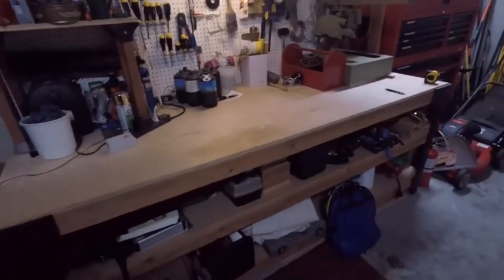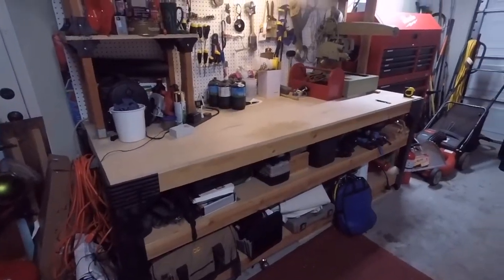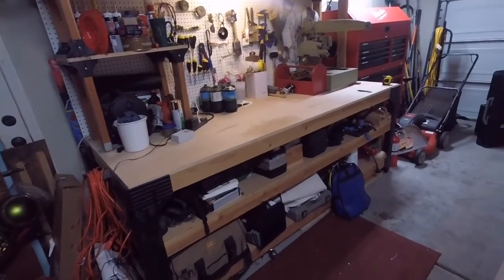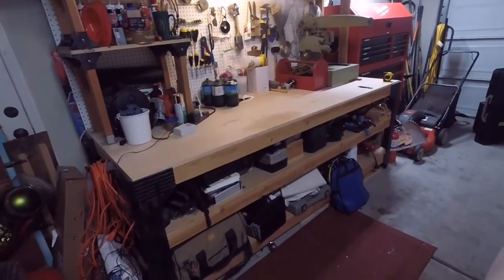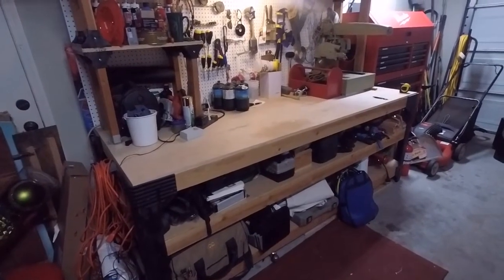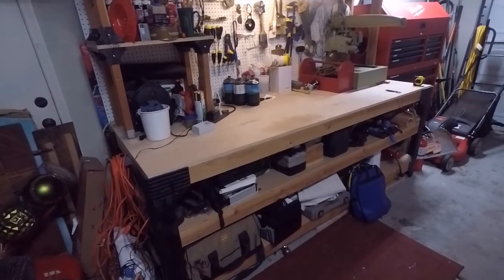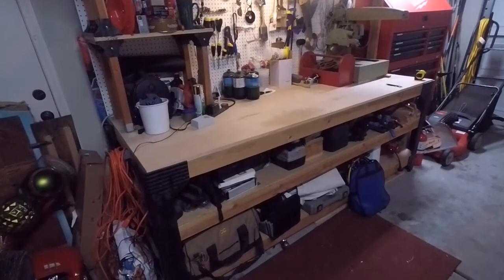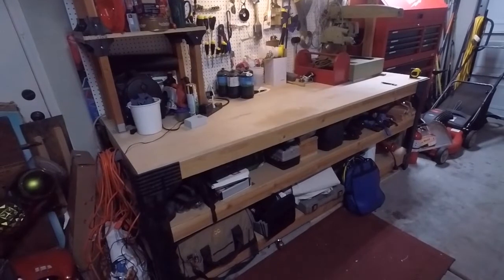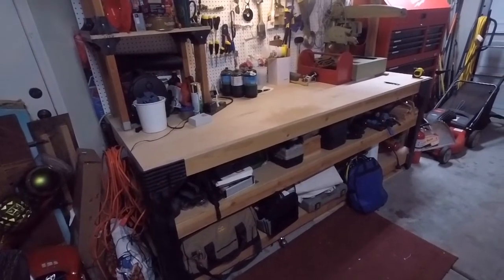Takeaway: overall, it's a great entry-level workbench. I would get it again. Anybody who's going to be putting their first workbench in their garage, this would probably be a great design for you. But if you're really looking for technical features out of a workbench and want to do specific kinds of projects, it might be better to custom build one. That's kind of why I'm doing this review — I'm now probably looking at building a custom bench with a lot more features to accommodate my projects in the future.